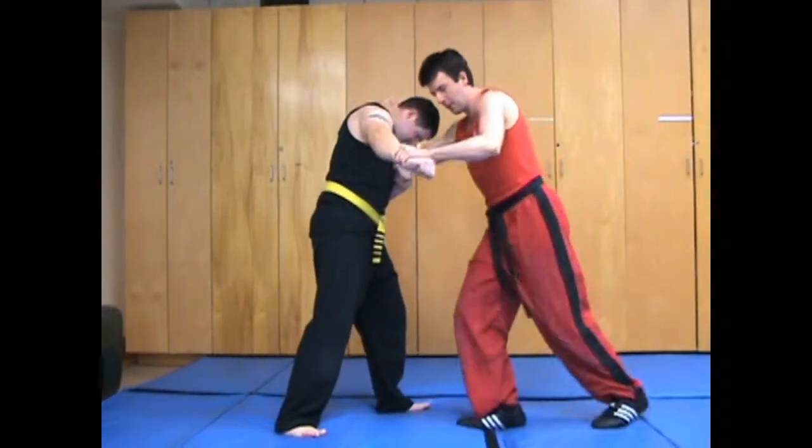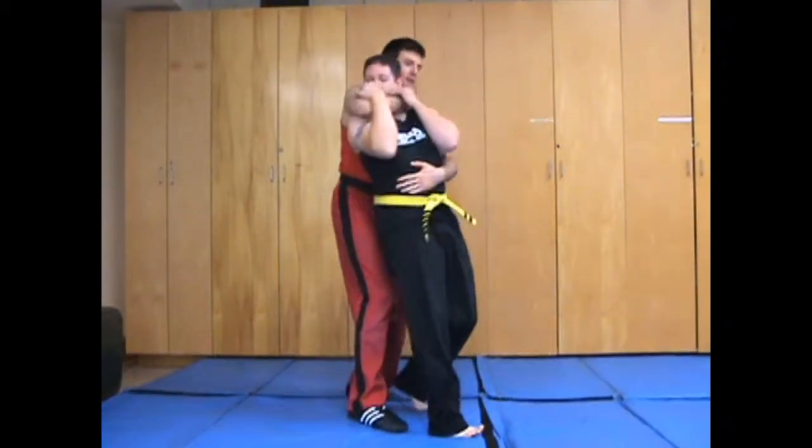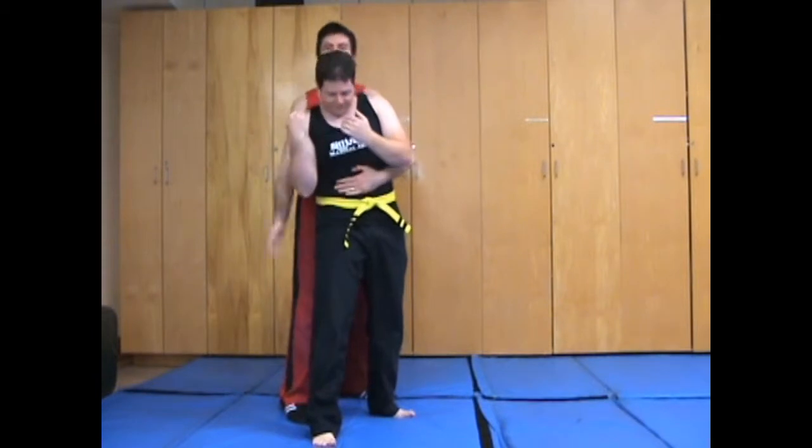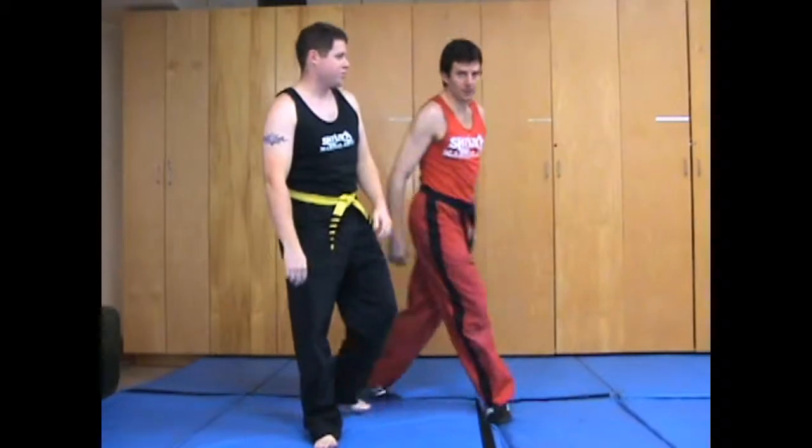So from there, bang — as he's coming down, I can very easily just come around to the back, either grabbing under, double unders, or over-under, or anything like that to get behind him.